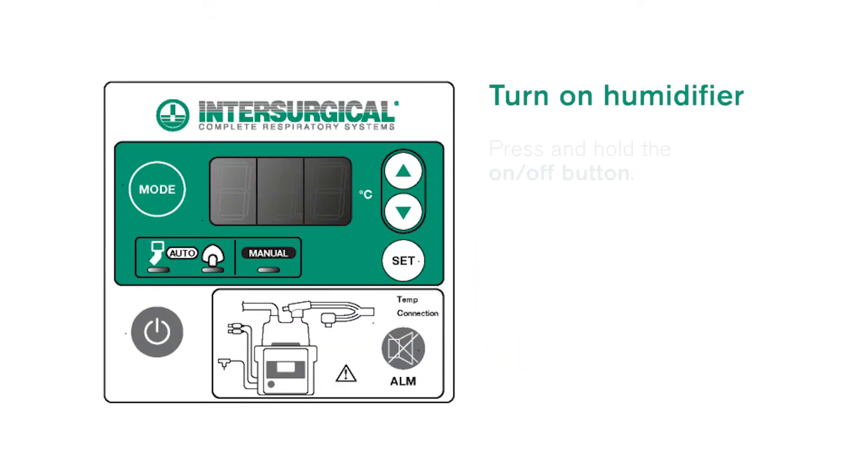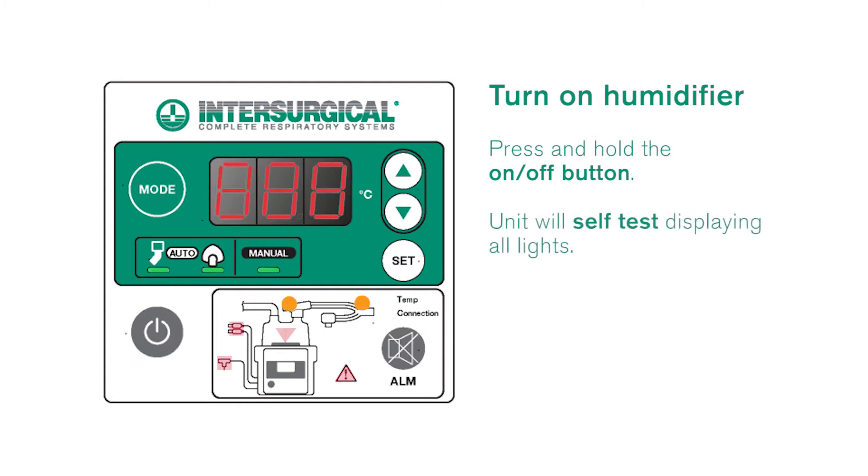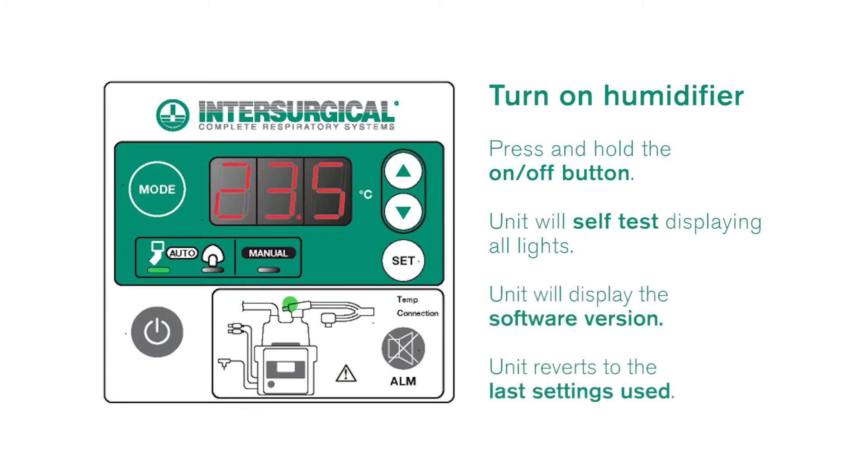Turn the humidifier on by briefly holding the on/off button. The unit will then self-test displaying all lights. Then it will display the software version. Finally it will revert to the last settings used.